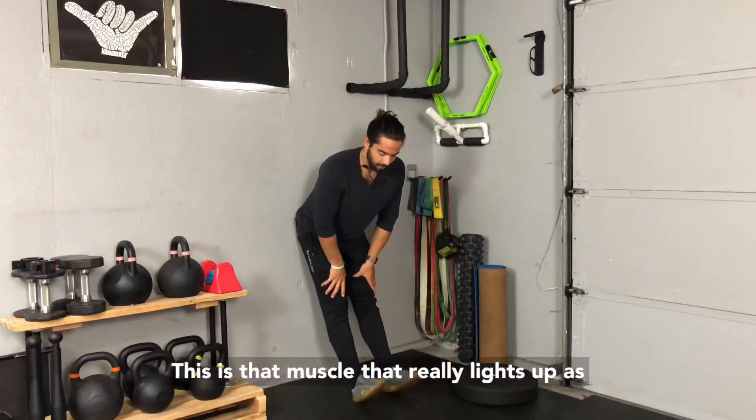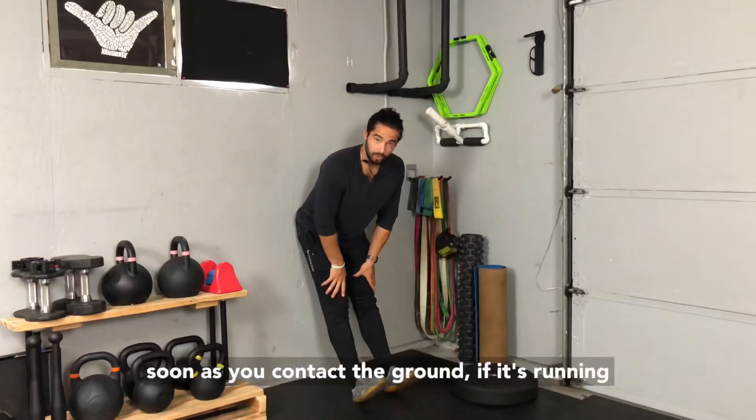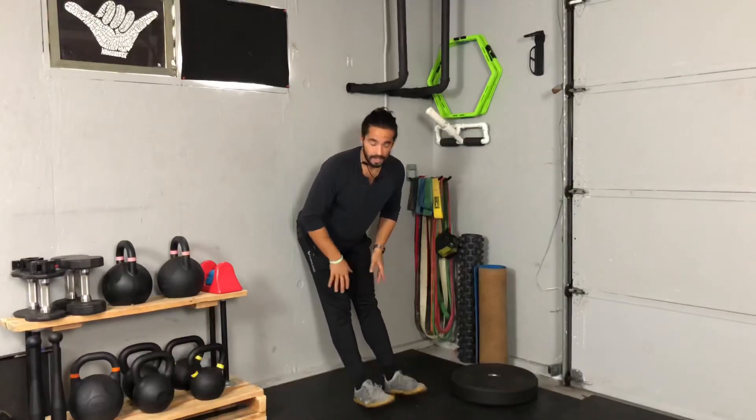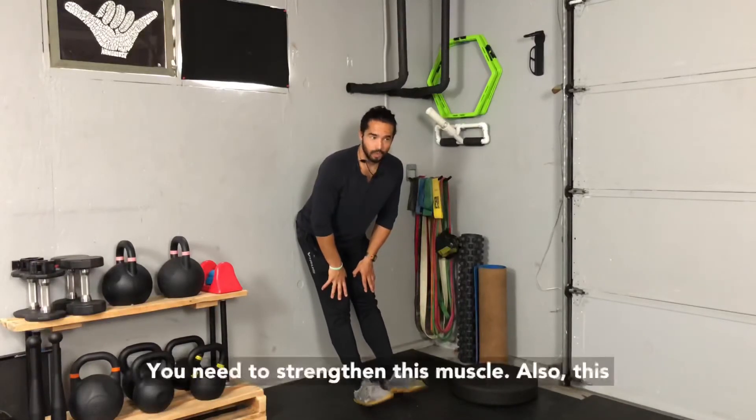This is the muscle that really lights up as soon as you contact the ground — whether it's running, jumping, changing direction, whatever it is. For those of us that have experienced shin splints, you need to strengthen this muscle.